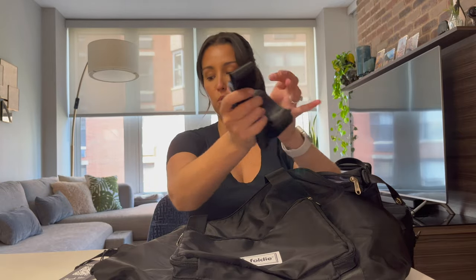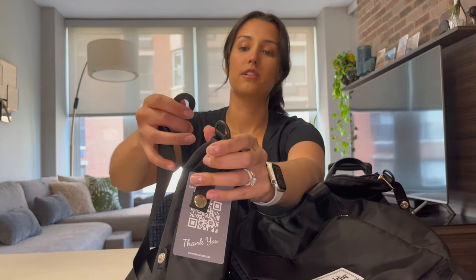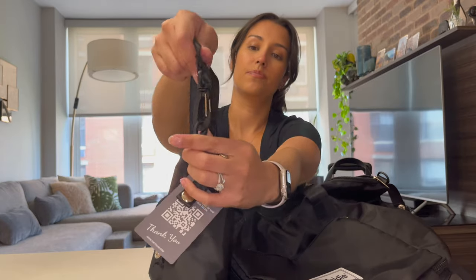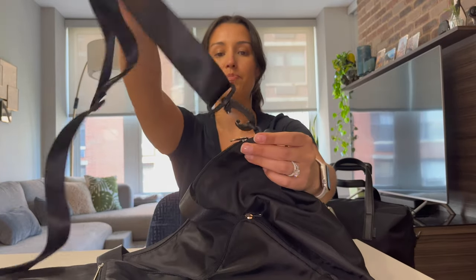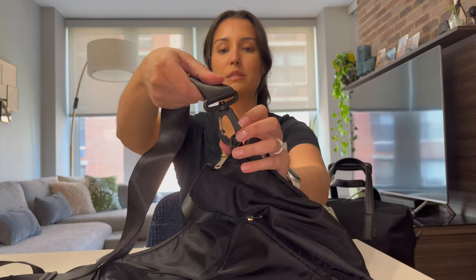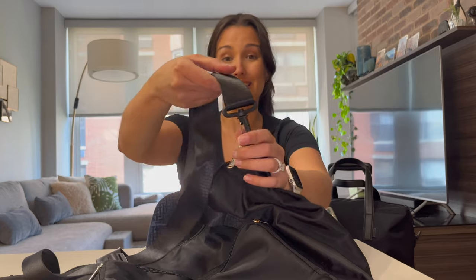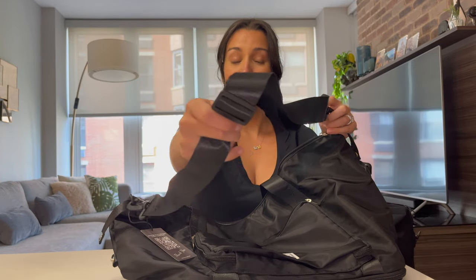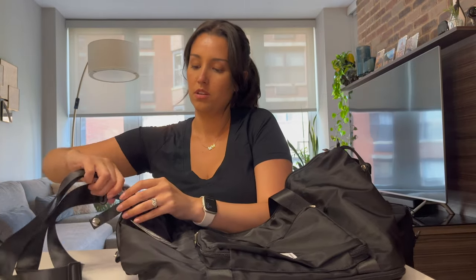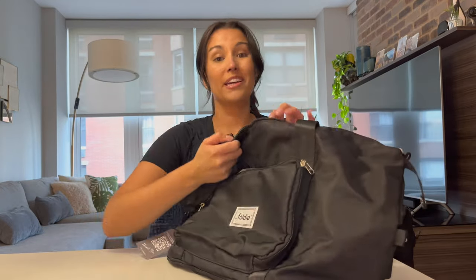We do have the extra strap — you can clip it on here and on the other side too. What I like is that the handle clips have a pivot function, so if you put it on the wrong way it's okay, you don't have to worry about getting tangled. It's also adjustable, so you can make it as long or as short as you'd like. But honestly, I'm not a fan of these straps. My Away Everywhere bag also came with one and I just don't use it.